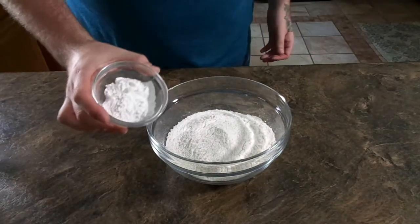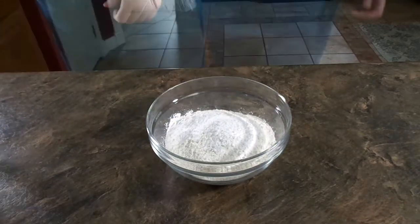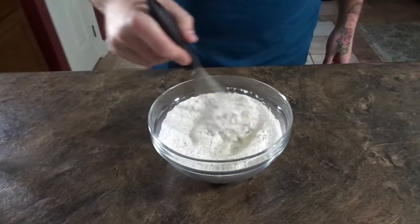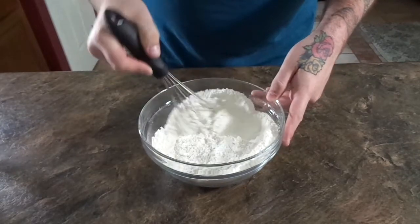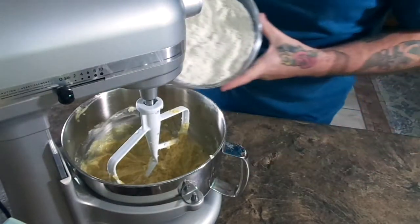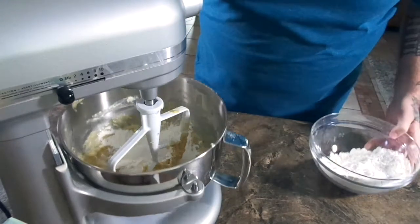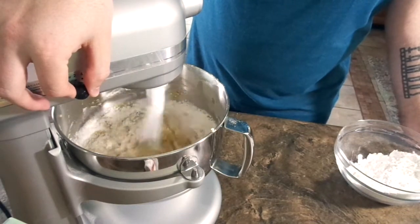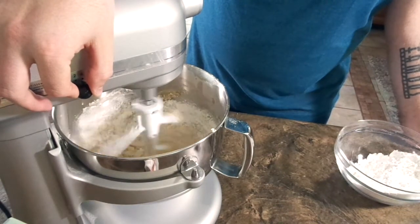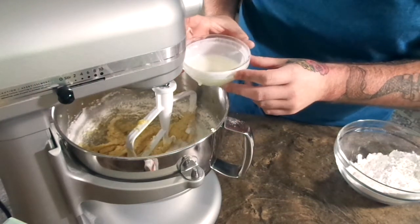Now we combine the dry ingredients and just whisk those together. What we're doing with this cake is a very old-school method — you're going to add your dry ingredients in three parts and your buttermilk in two parts, alternating between both. This really ensures that the cake batter doesn't get over mixed.